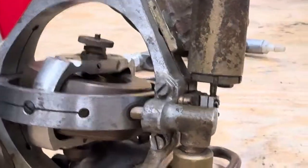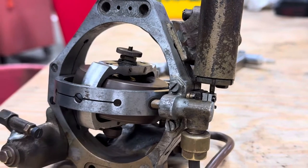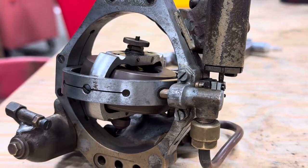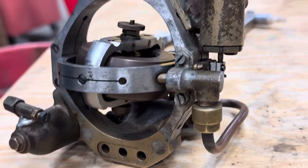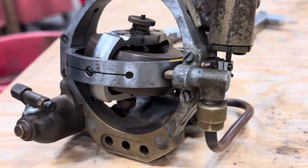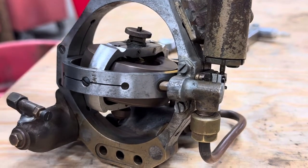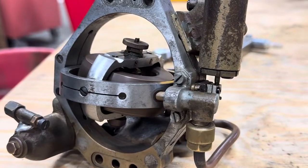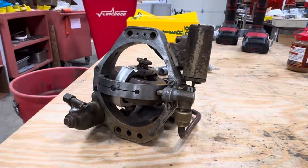You think this might have sunk a ship? Nope — this was an unfired unit. This would have been destroyed on every firing because it's mounted in the front of the torpedo. Whenever you see in the World War II movies the torpedo take off and there's air bubbles coming out — the air bubbles are from the residual of this being activated.